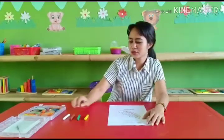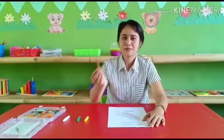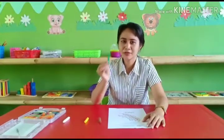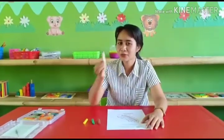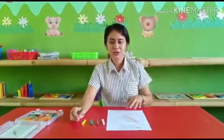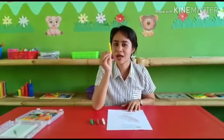We need crayon for coloring. For the cotton, we use brown, green, and white. And then for the rice, atau padi, we use yellow.